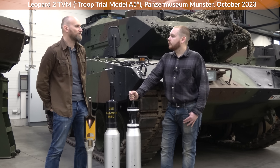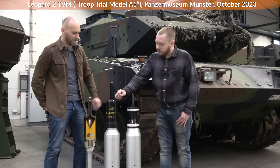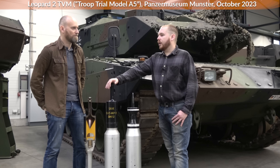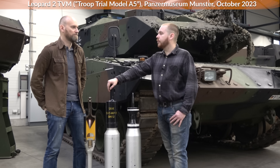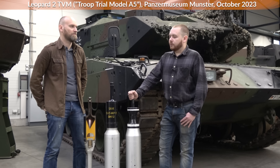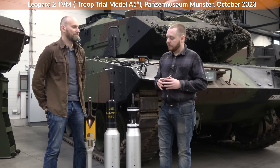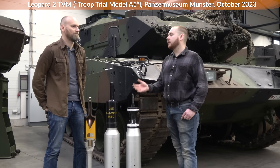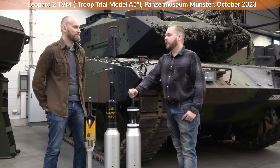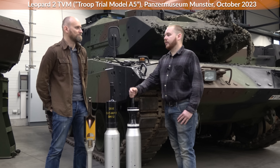Did you have any special training or doctrine on engaging field fortifications? Field fortifications would be engaged with the high explosive round — at least since it was introduced with the Leopard 2A6, A5, and A4. Previously Germany used the HEAT-FS round, but with the introduction of the high explosive round it is set to completely replace the HEAT, because it gives so many advantages. The shaped charge was originally designed to engage armor targets, but modern armor — ERA explosive reactive armor, composite armor, and spaced armor — was developed specifically to defeat HEAT-FS, so HEAT-FS is no longer effective against main battle tanks. You only use APFSDS against armor now.